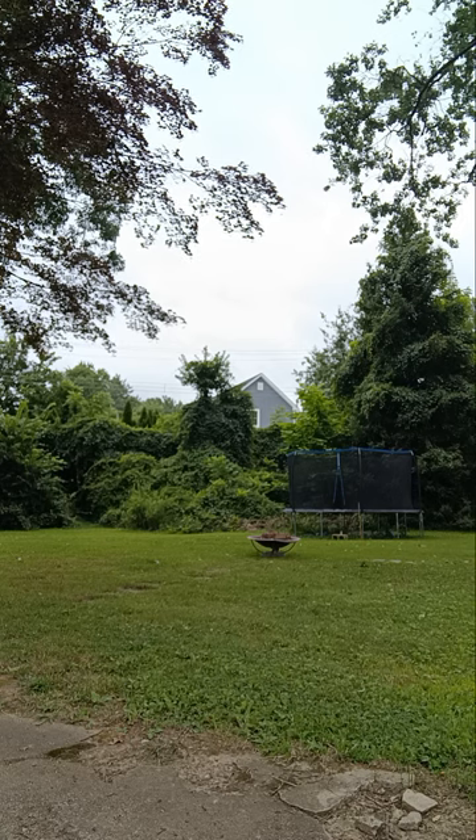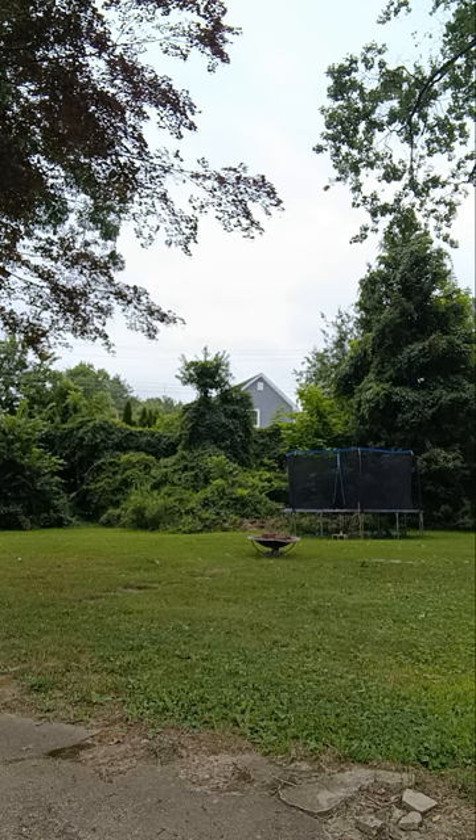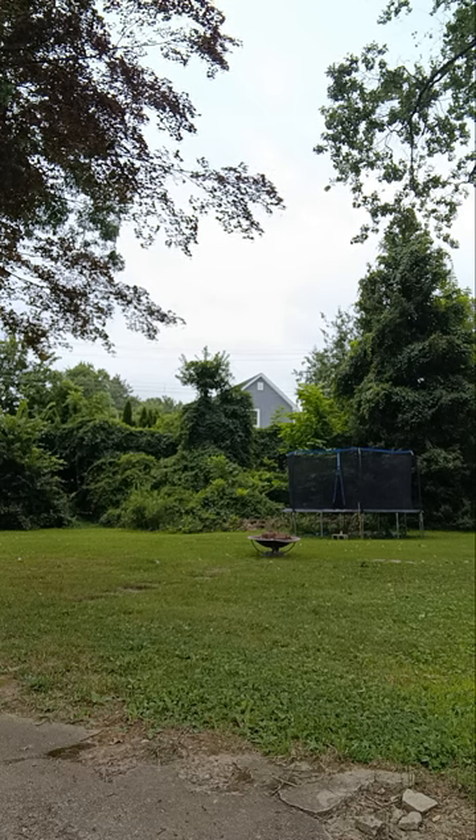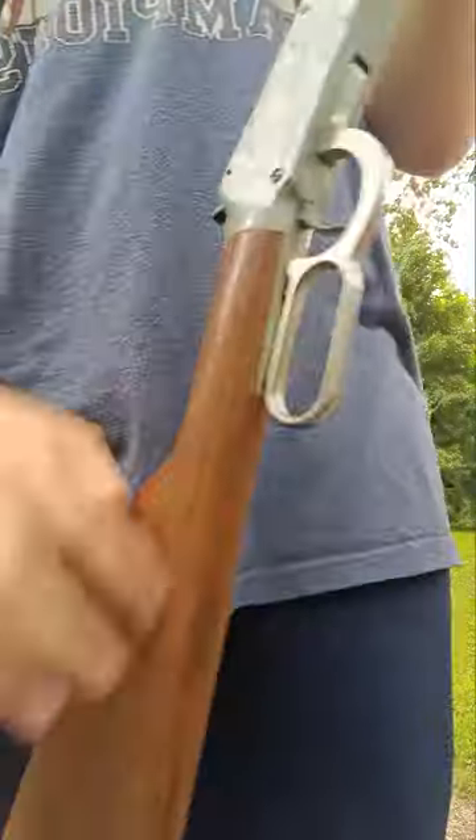As you can tell, the aim on this gun... Yeah, let's see if I'm even firing at this point. Okay, I'm not. I'm not.